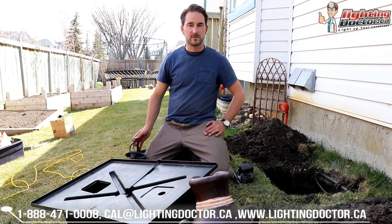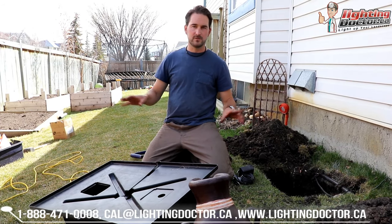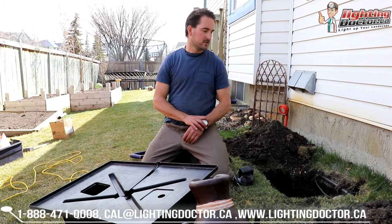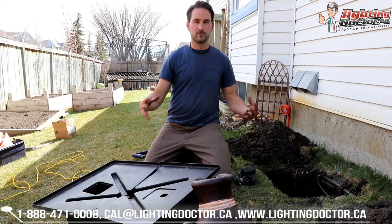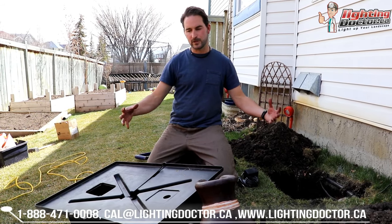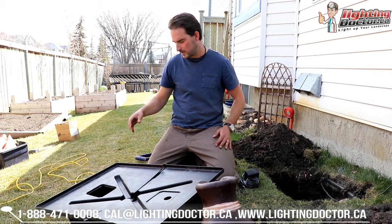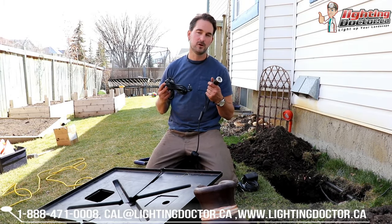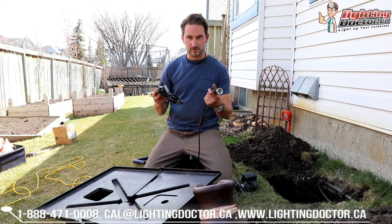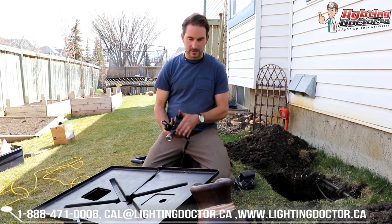One of the things you guys might have seen on our website is we have these new do-it-yourself fountain kits. Now by no means are we landscapers, but sometimes there's just little improvements that you want to do — little fountain things that we can show you how to do pretty easily. We're also going to throw lights in these, and they're all going to be low voltage lights, so that's why we decided to do this. It's super easy.